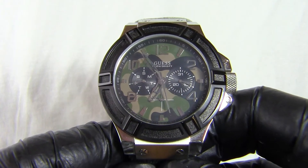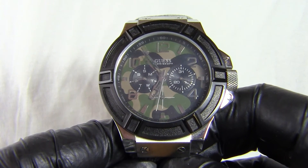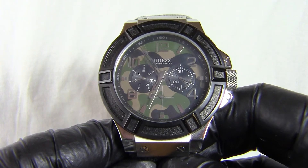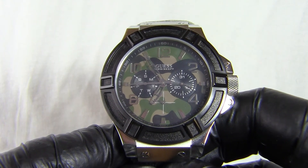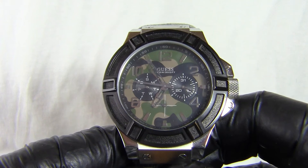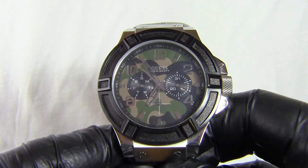Hope you like the review! If you like the review please hit the like button down below. Hit the subscribe button if you want to see more watch reviews, and hit the notification bell to be notified when I upload. There is a playlist specifically for Guess watches, so if you hit that you'll see the other models. Thanks for watching and see you soon. Bye bye.